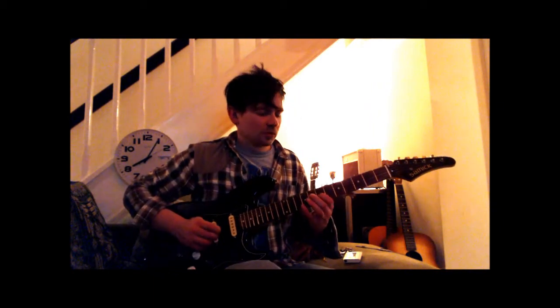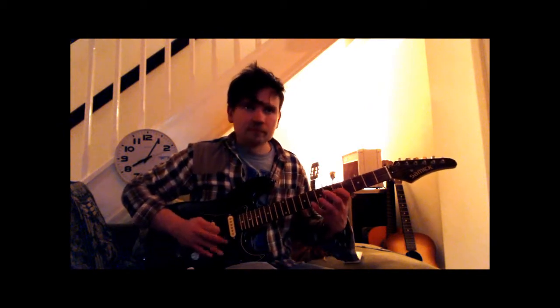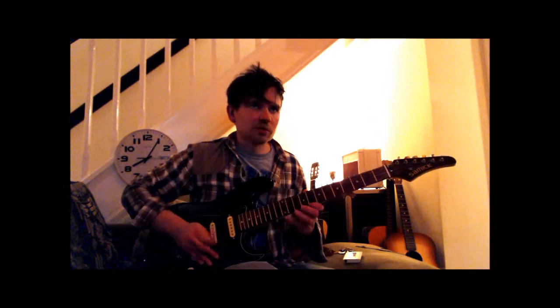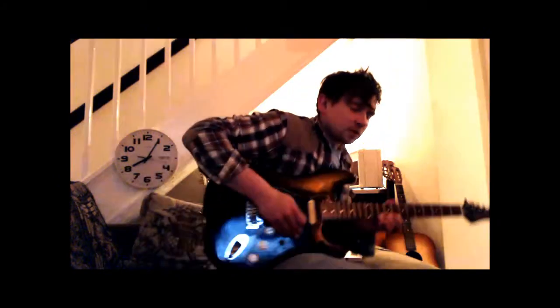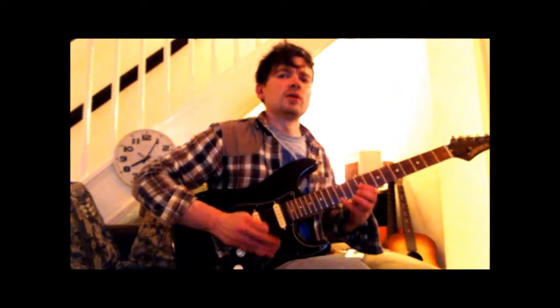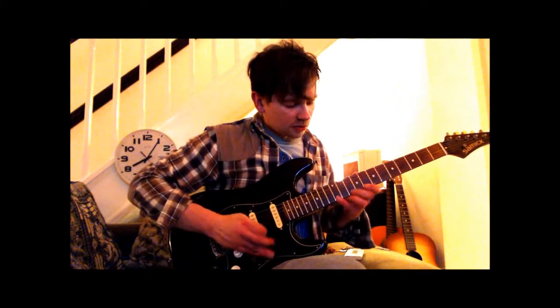Some patterns — especially wider patterns where you're string skipping — you'll notice I'm using the wrist. I'm using the wrist for those wider movements.